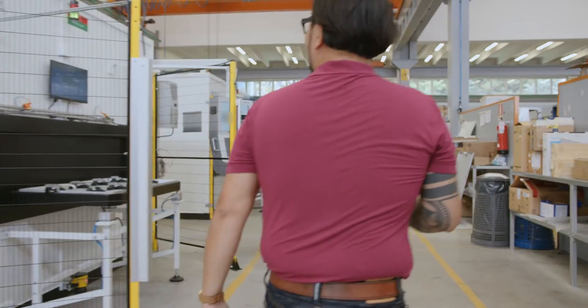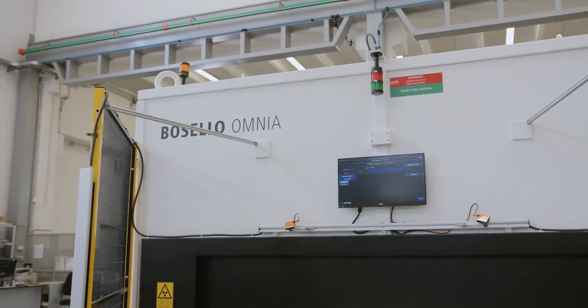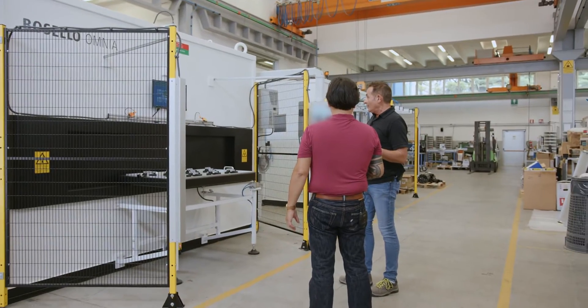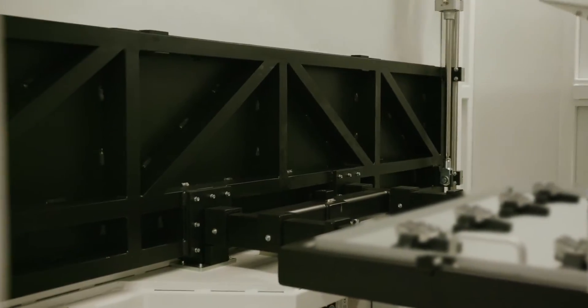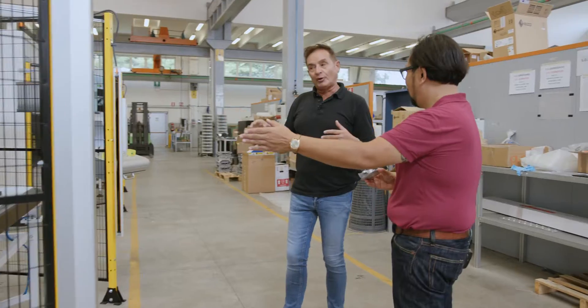This is the Omnia. It's an inline or at-line system, 160 kV, with the pallet concept. In this way you can load multiple parts in the pallet, so in one shot you can check more than one part. That's not typical — to be able to do pallets on a system.